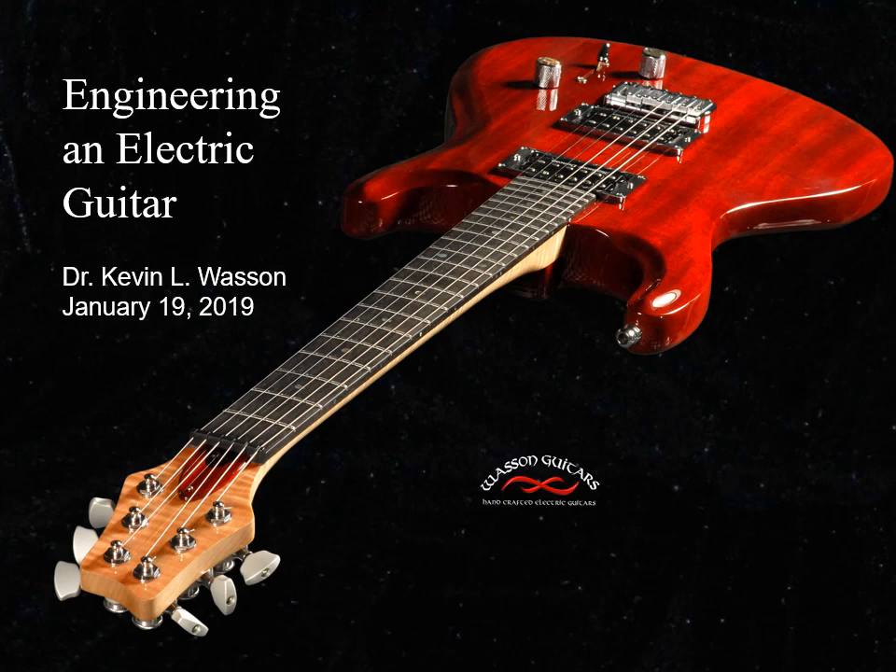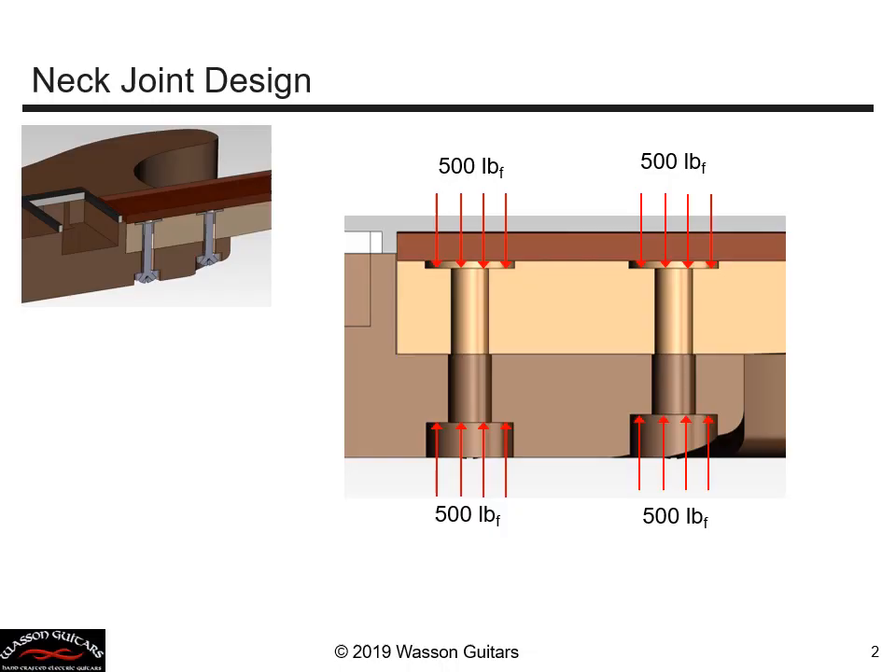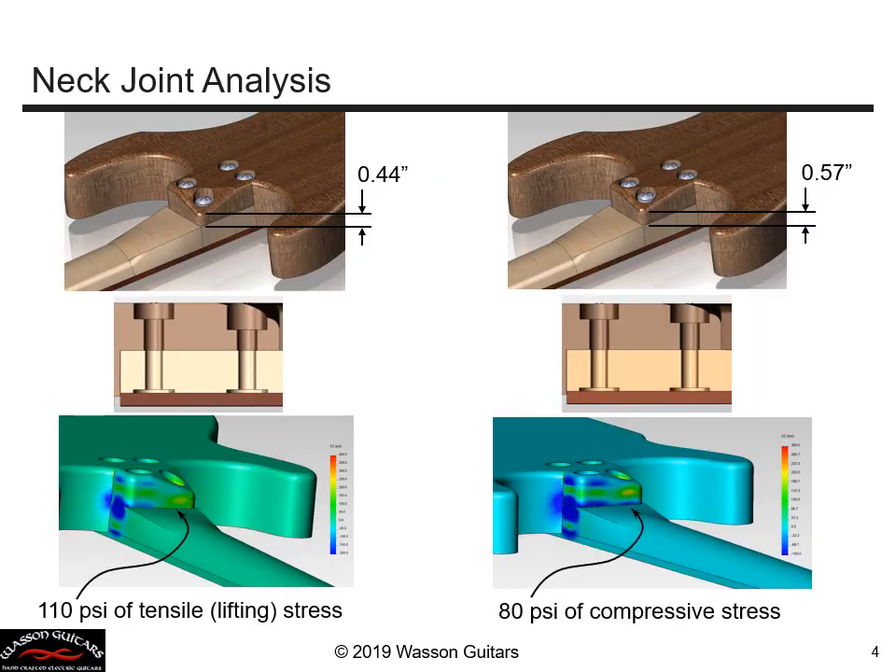This is part two. What about the distribution of the compressive stress created by the bolts? Compressive stress spreads out through material at something like a 45-degree cone angle. We design our proportions such that the compressive stress tends to overlap, and we want to make sure that the compressive stress goes all the way to the edge of the joint interface.